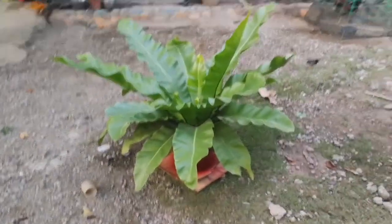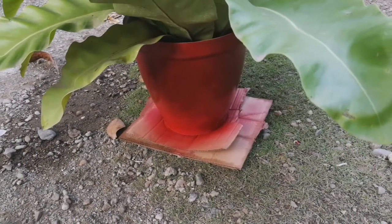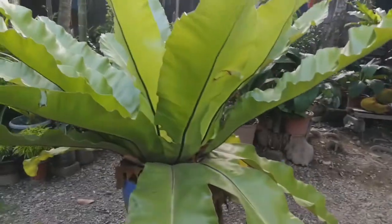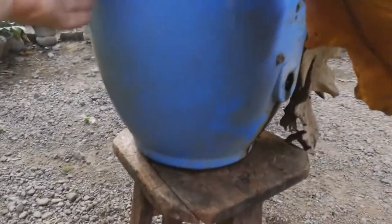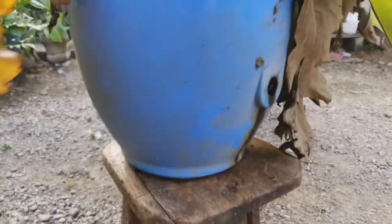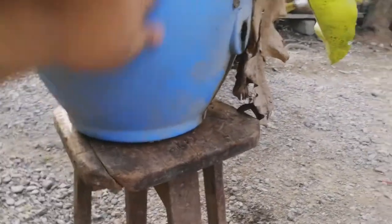Hello! So after painting the plastic pot of this bird's nest, I'm going to clean the other one. This one is bigger, but the pot is still beautiful, so I'm not going to paint this red. I'm just going to wipe this one.